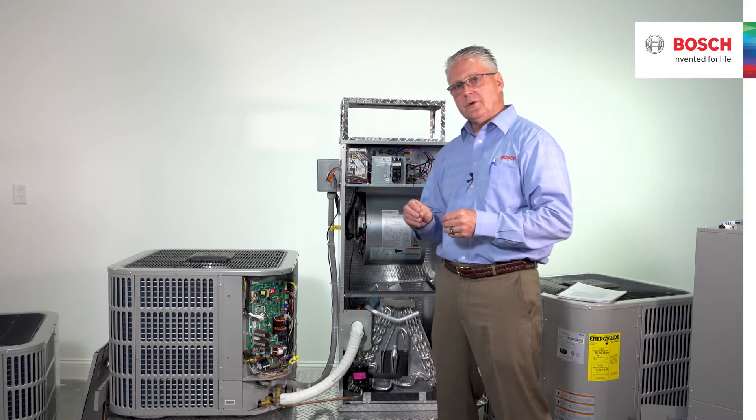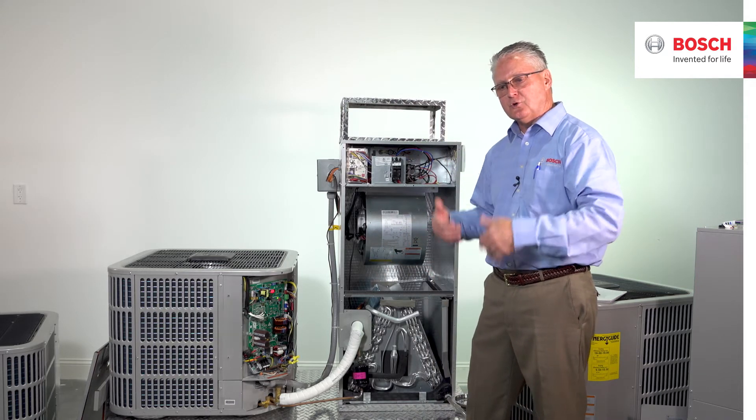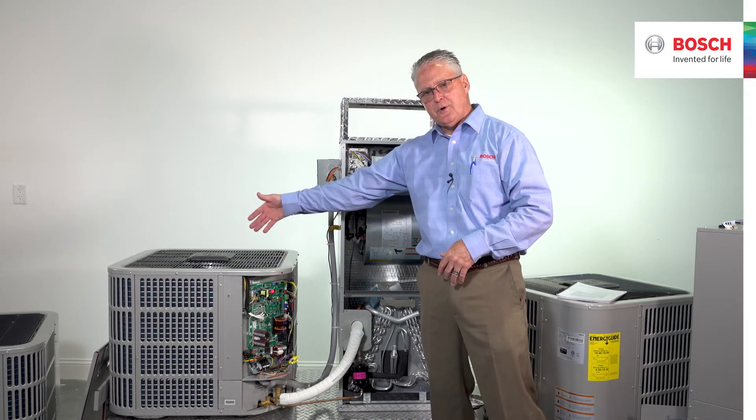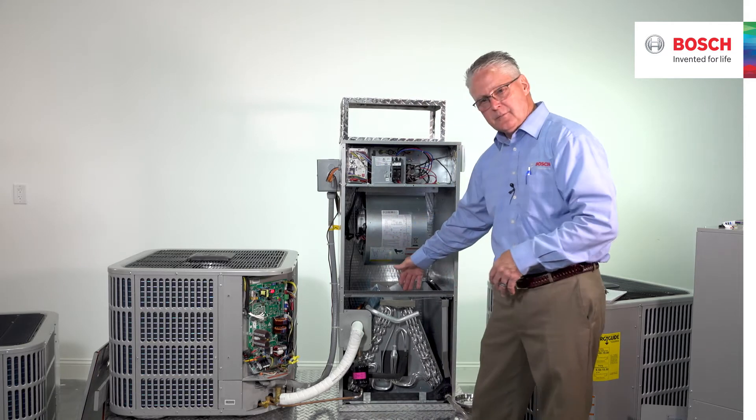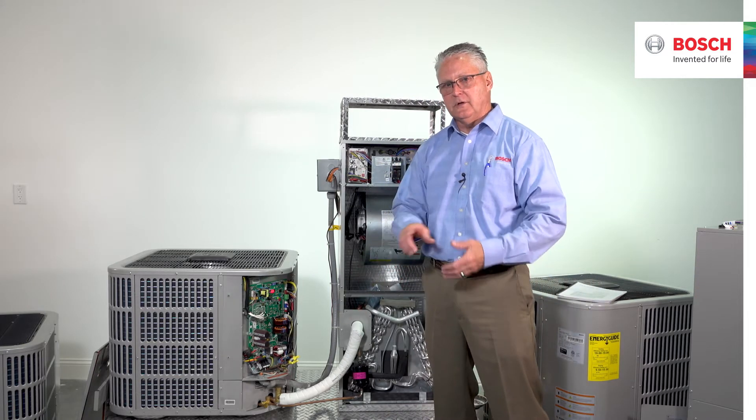All we're doing with this is creating a slick finish on the coil so that we can drain the water off, whether we're in the heat pump mode out here or in the air conditioning mode inside the air handler. We're wanting that water to get away from the coil as soon as possible.